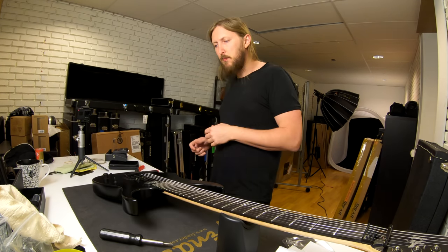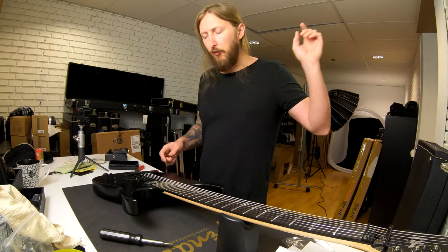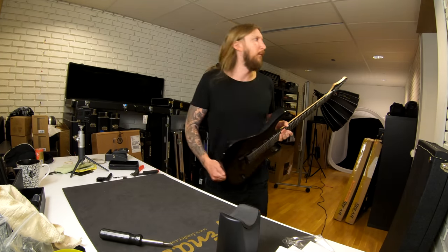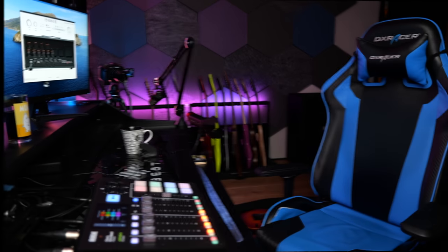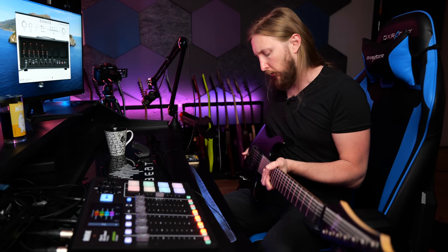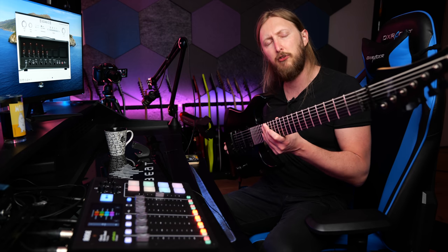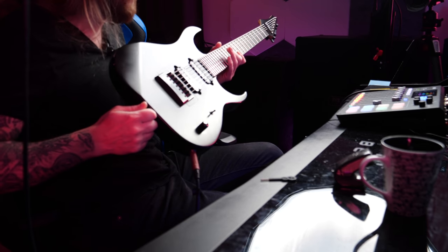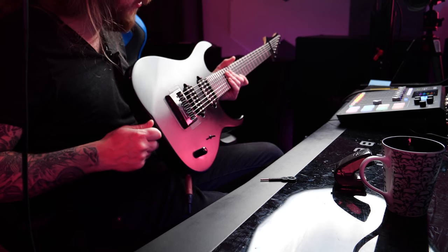It feels like a monster to play. Let's bring it back to my rig over here. Let's go play this a little bit. Here it is — this is the Strictly 7 Solar 7 prototype, the first Strictly 7 guitar I got, and it's the one I still love the most.